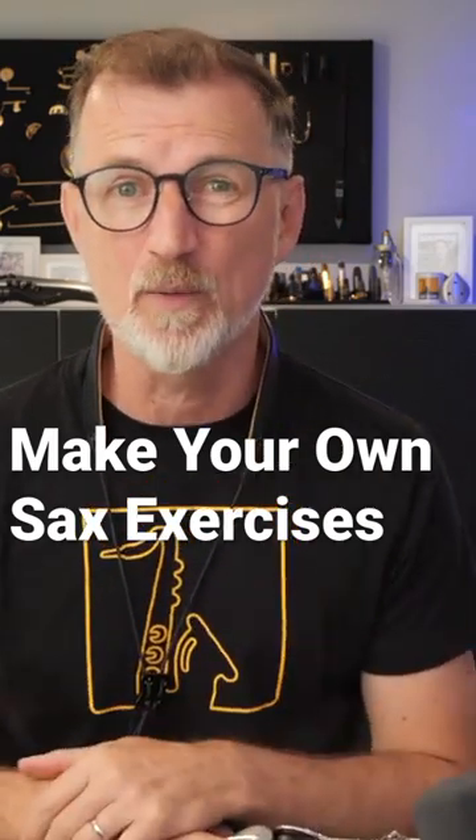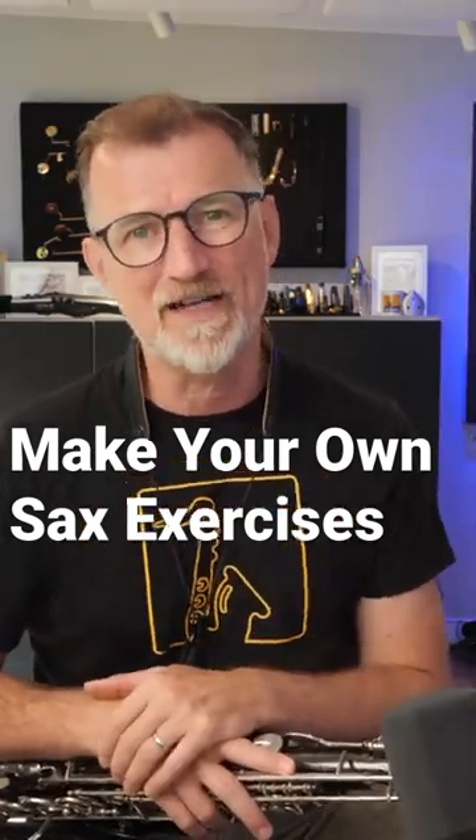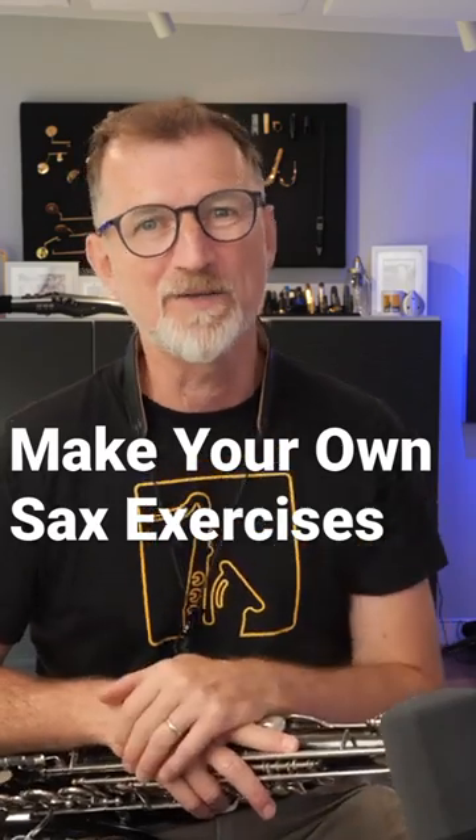There's a free PDF for you as well, so go check it out. It's on my YouTube channel, or you can find it over on the blog at saxschoolonline.com. I really hope it helps you.